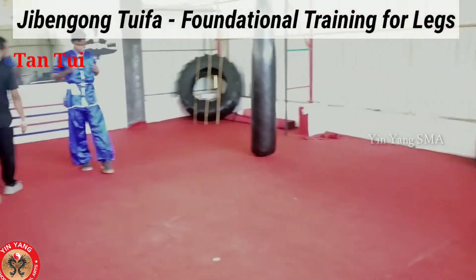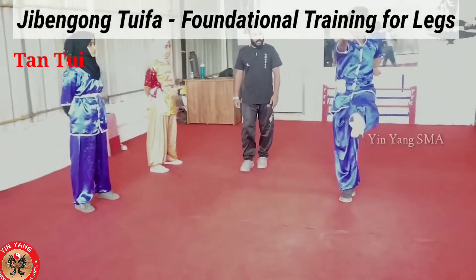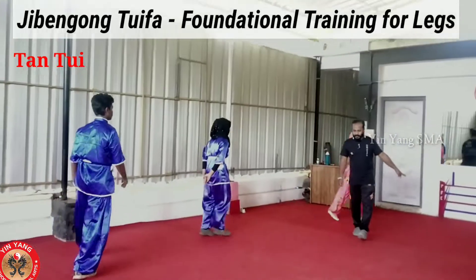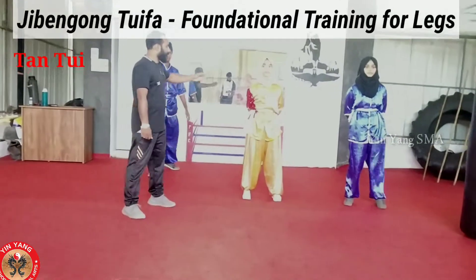Next one. Start. One, come on, yes, two, three, four. Good, move back. Come to the side. Come to the side. Okay, Dantoy, move back, move a little back.